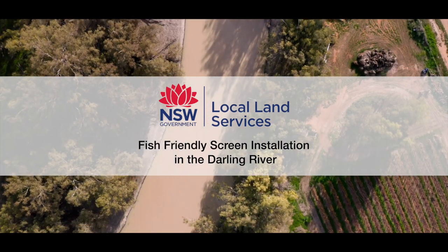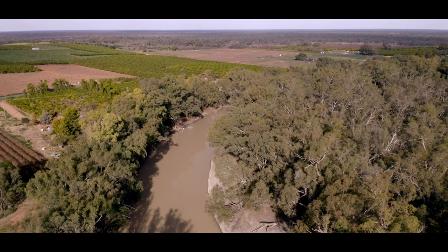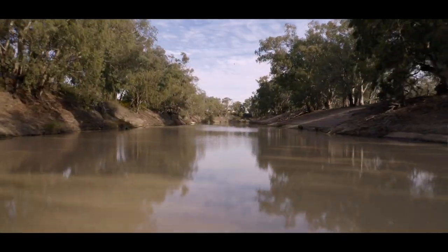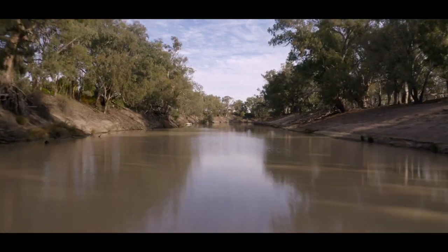The land is very important. The river is super important and we've all got to do a little bit better to look after it. It's a beautiful environment. My name is Jim Porker and I've lived at Ellerslie for over 60 years.